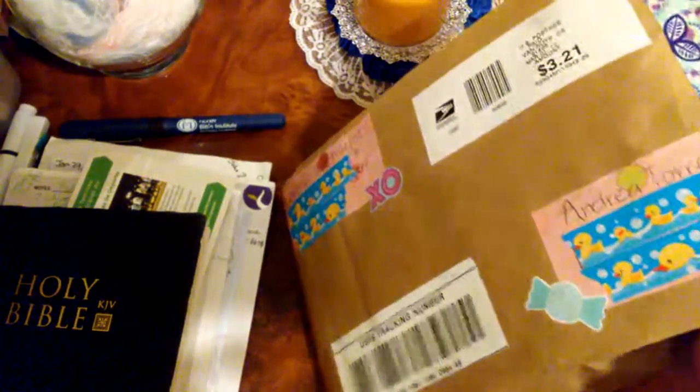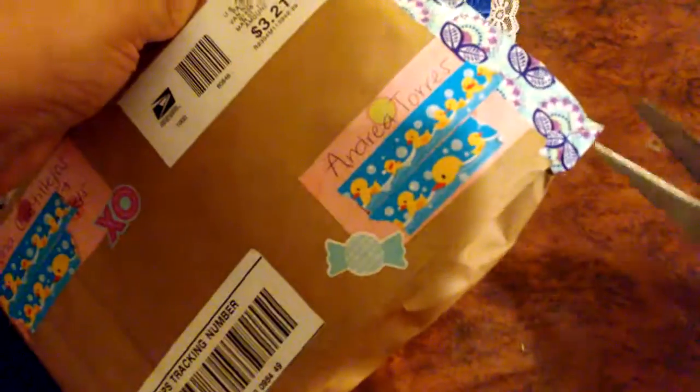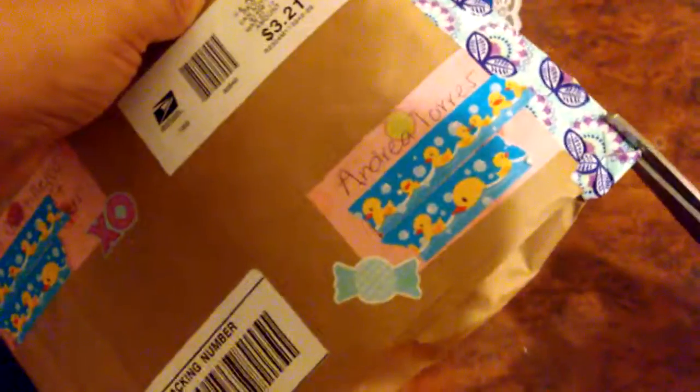For the moment my X-Acto knife somehow went missing in action, so I'm going to carefully cut this open right here. Let me show you guys first — I think this is such a cool idea. She made an envelope out of a brown paper bag, so you can make it as thick as you want and fit a lot of stuff in here.